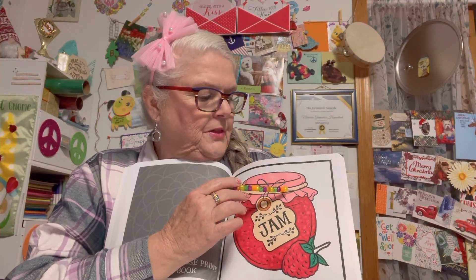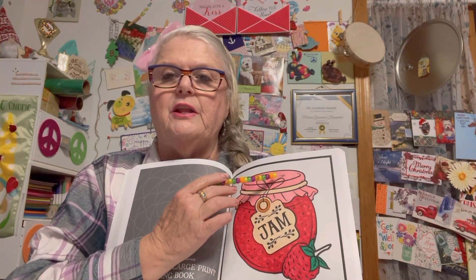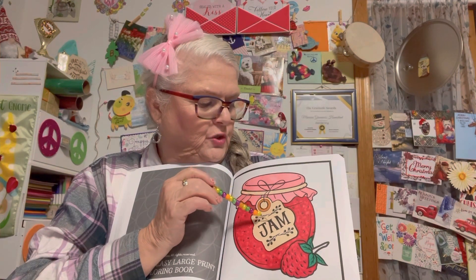This here is a band, and this here is material. You cut out the material large enough to go down over your lid, then you put it over your can and jar. Then you put a rubber band over it, and right here you slip your tag right through.